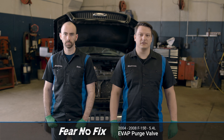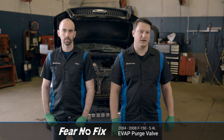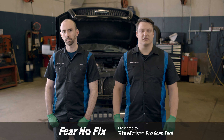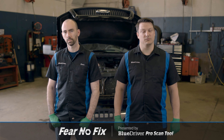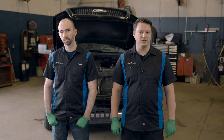Hey guys and welcome to another Fear No Fix video. Today we're working on our 2004 Ford F-150 with a 5.4 liter. We're replacing our EVAP valve. That could be the cause of your P0-171, your P0-174, your P0-455, or your P0-496.